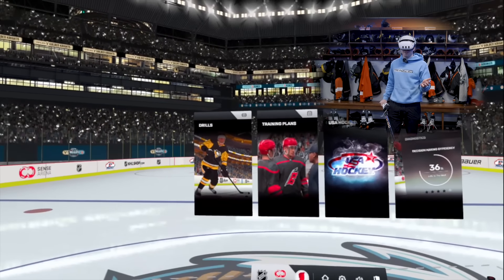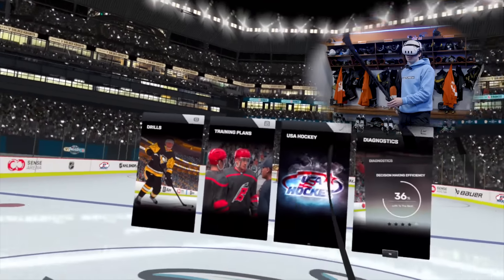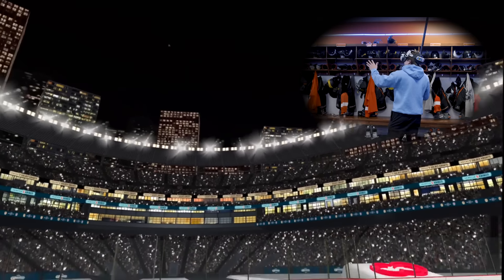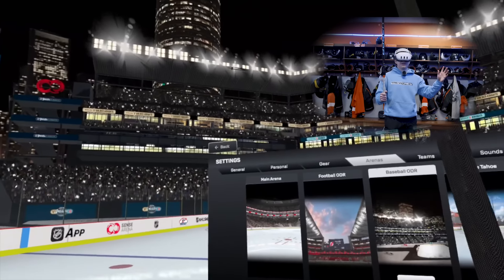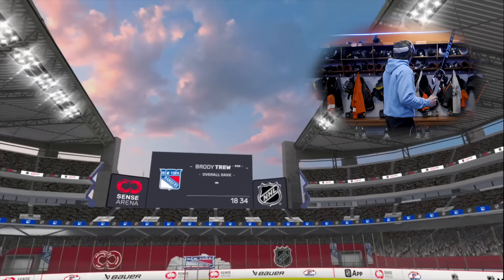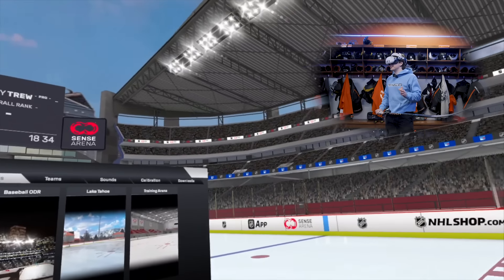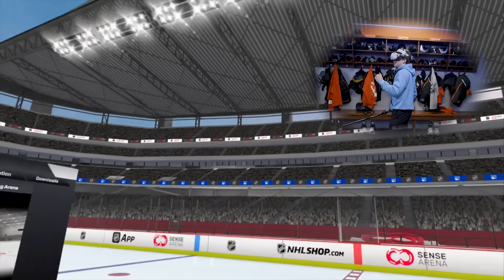Here we go. So this is the main menu. We have drills, training plans, and USA Hockey — that's a big section. I heard you can actually get new arenas here. So we're in the Winter Classic. There are thousands of fans out here right now — thousands. This is insane. But we can change the arena: football, ODR. The ODR looks amazing with the sun setting. Imagine you were actually playing in an NHL game like this. We are 1000% rocking this ODR.